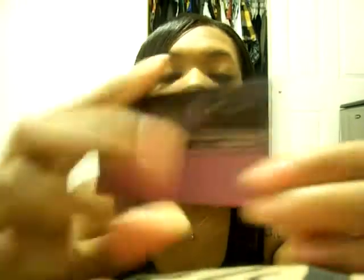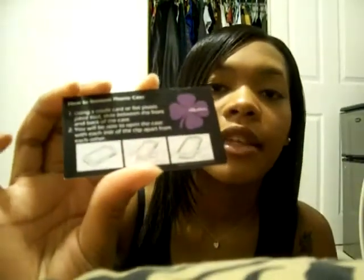The company is called BoomAquaCharms.com. On the back of the card, it shows you how to get the case on and off. The case came in a box like this — slides out, the case was in here, a string pops the case out, and the case was inside.